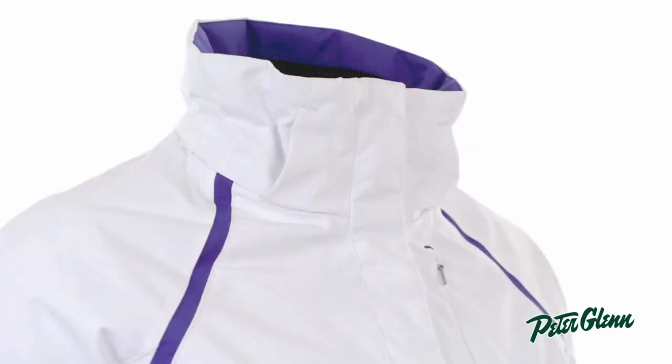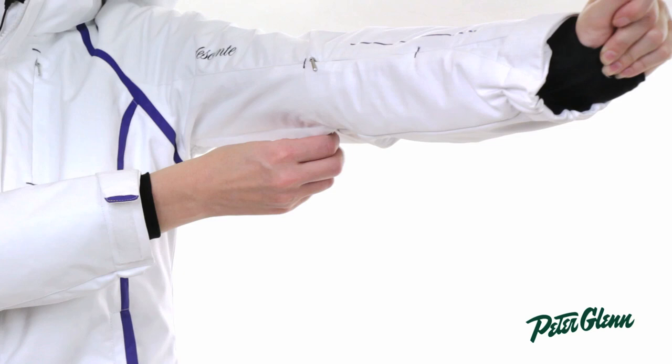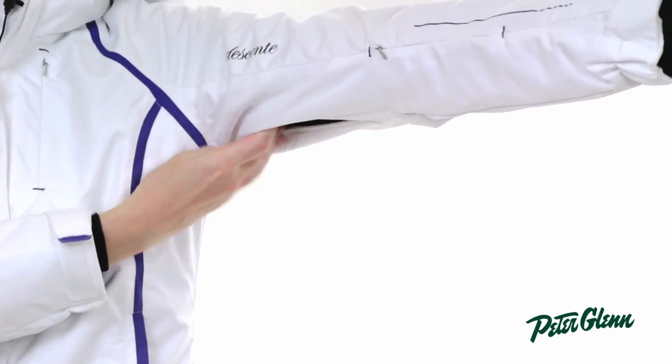The hood on this jacket is removable, so you can easily take it off if you don't want to wear it. There are underarm vents — they're placed a little bit differently on this jacket, a little bit further down the sleeve. That's actually pretty helpful because sometimes when the vents are all the way up under the arms, they're blocked because your arm is down at the side. This way they're going to get a little bit more airflow and help cool you down a little bit quicker.